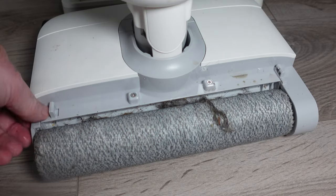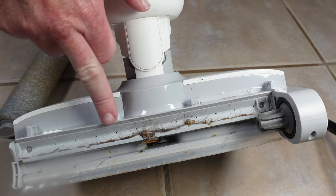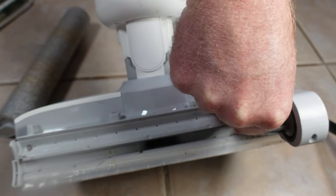I noticed the T9 Pro did not do so well with hair pickup, with most of it not making it into the waste tank. I also found a good bit of debris left at the cleaning heads even after several wash cycles on the dock, despite the extra water usage.